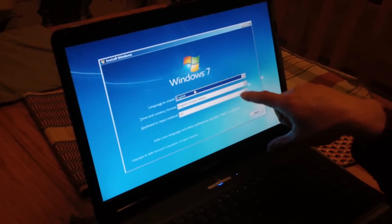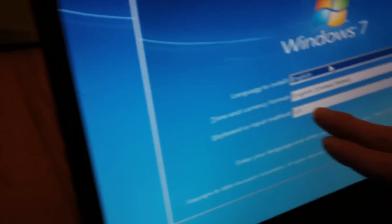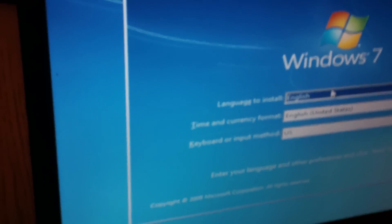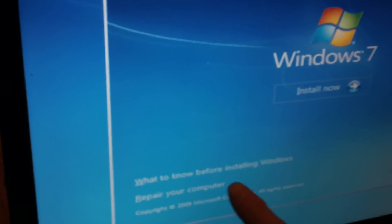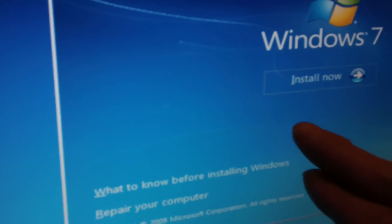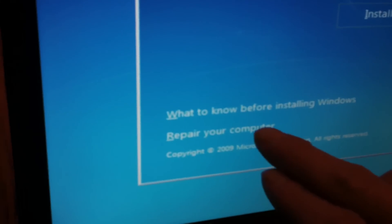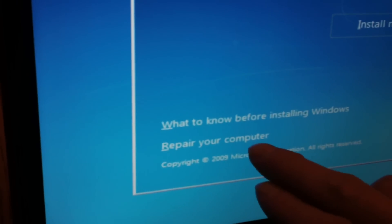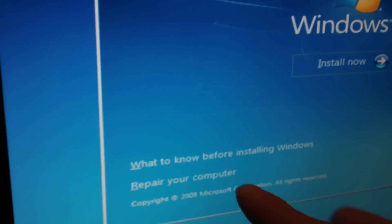Now you come to this window. I choose English for the language, time format, and keyboard, then click Next. There are options — it says Repair or Install. If you want a fresh install, choose Install. If you want to repair, choose Repair. The repair option is not as clean as a fresh install.